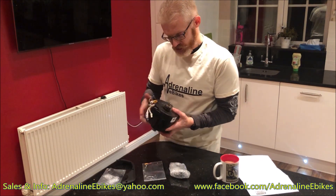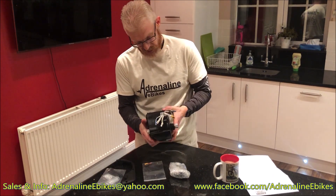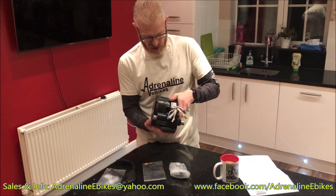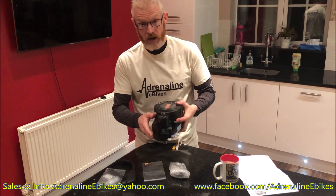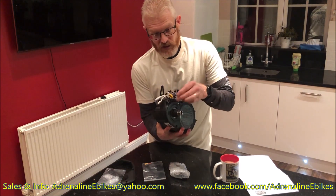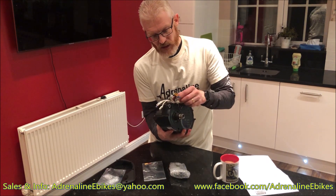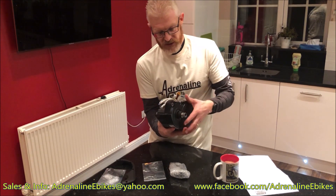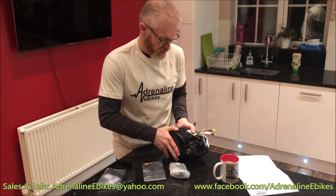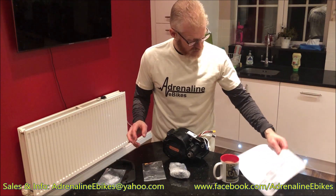It all looks completely brand new. The unit looks really nice — it's got a warranty seal on the crank case at the top there as well. You've got all the power connectors coming out here: the main battery power connector and the auxiliary connectors, which we'll run through in a moment.